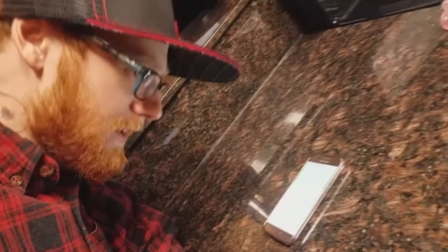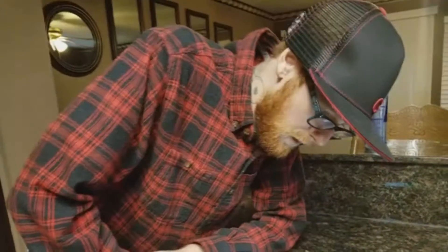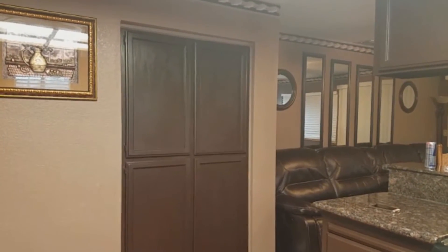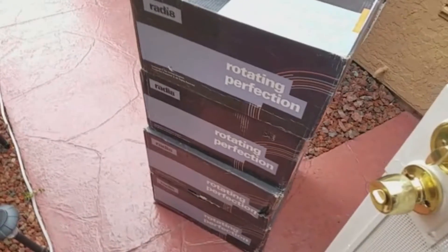Hello? Hey man, it's Radiate Wheels USA. I'm just checking to see if you received the wheels. Let me go check on them — I'm just about to head out, I'll give you a call back once I get them. Okay, alright, thanks. Bye. Hey look, we got the wheel.